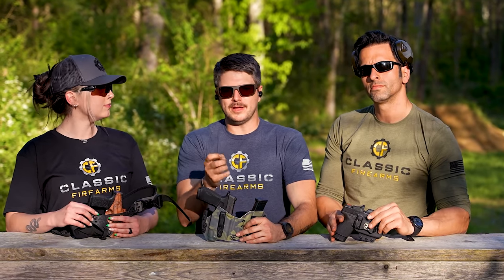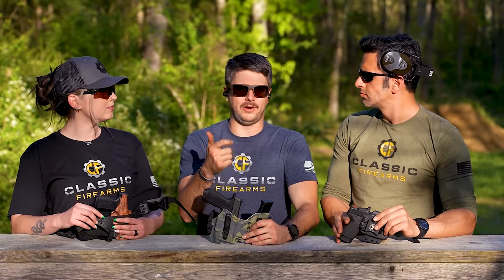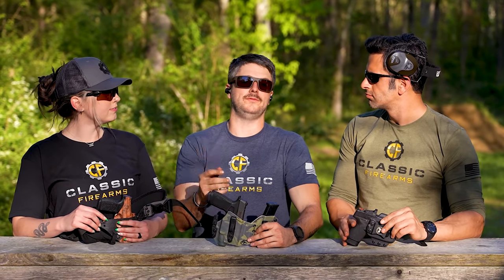A lot of you ask, hey, I would like to get into concealed carry, but I don't know what to carry or how to carry. Well, good news is we're going to give you three different perspectives right here today.